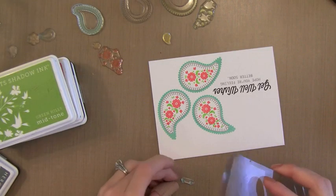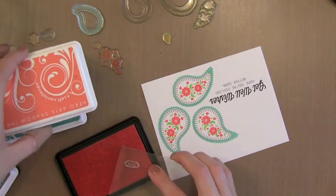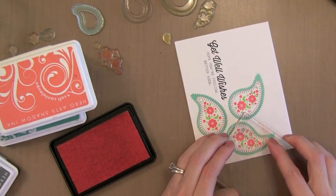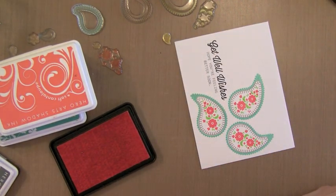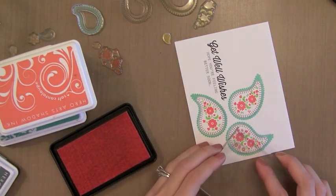Next I have these two little dots - see those two little dots? They're actually two tiny flowers, perfectly spaced so that you can fill in the open areas on the sides of the Paisley. I'm using some Soft Cantaloupe Ink here and you'll see it'll just fit perfectly into those little holes right there on the sides of the Paisley. Perfect placement.